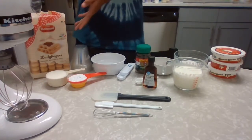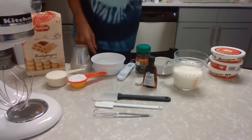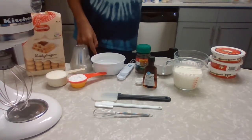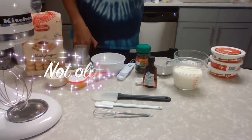36 lady fingers, a half cup of heavy cream, a fourth cup of powdered sugar. This is optional: two tablespoons of Kahlúa — I'm not going to use it, obviously.